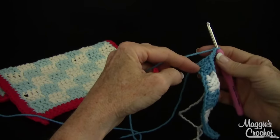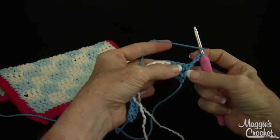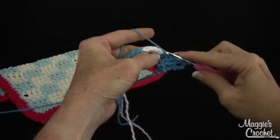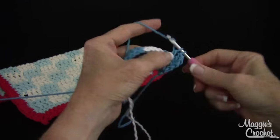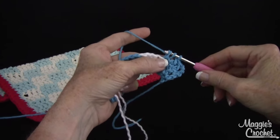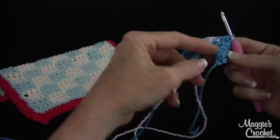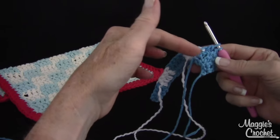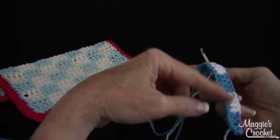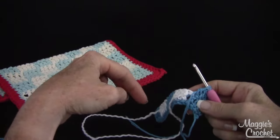At the end, I didn't work over the white down here, and you'll see why. I'm going to chain three and turn. I'm not going to work in this first double because the chain three counts as that double crochet. So I'm going to double on the next two. Then I'm going to do the double up into the last two loops — I'm working the same color over the same color. I want to keep all of my little color-switching on the wrong side.